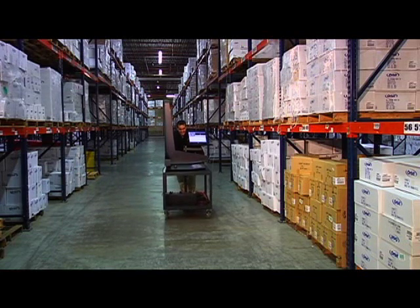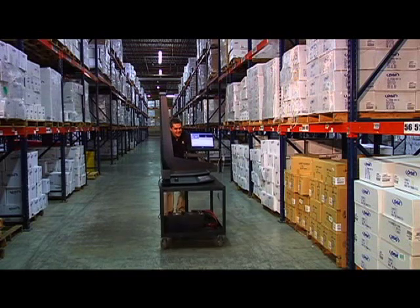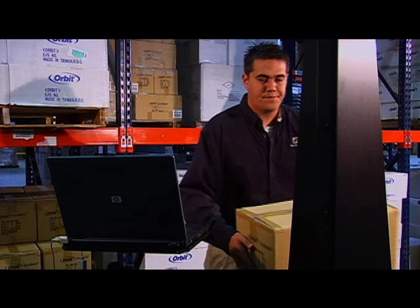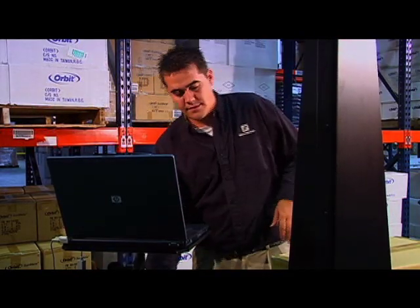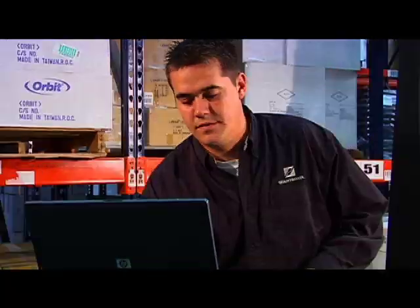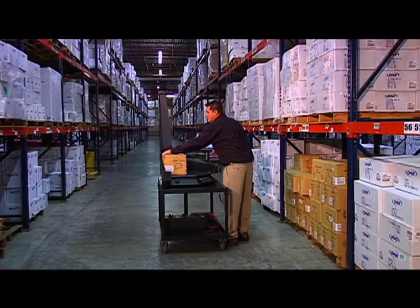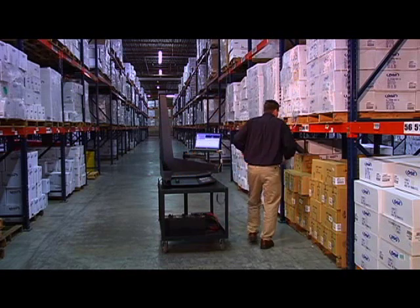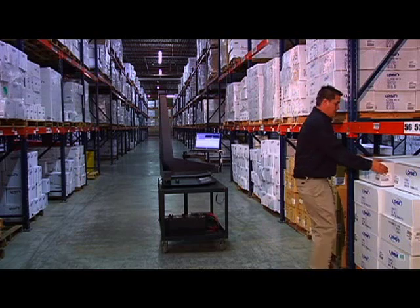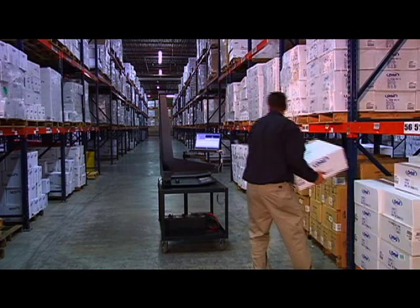Our Cubascan 100 is a powerful yet easy-to-use tool for improving warehouse efficiency. Using a mobile Cubascan 100, a single operator can cube, weigh, and transmit data at well over 100 items per hour. With a capacity of 12 cubic feet and an accuracy of one-tenth of an inch, it is both powerful and accurate, handling a wide range of products and making cube-sensitive decisions easier and more effective.